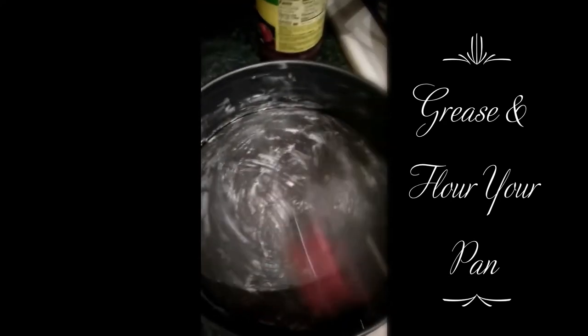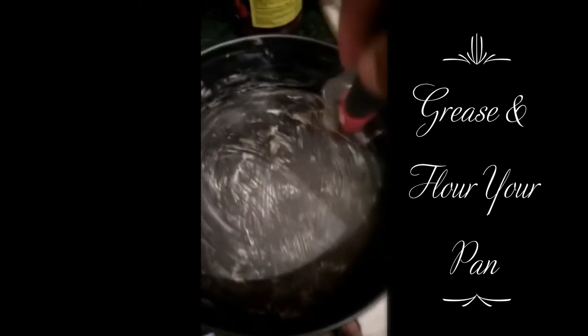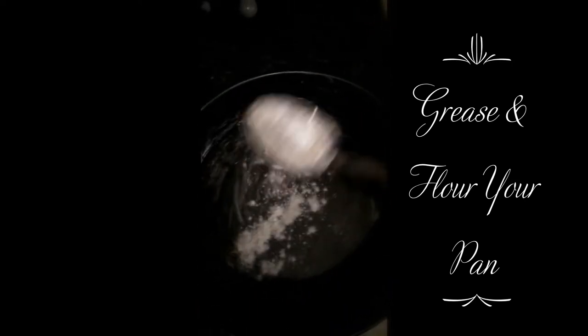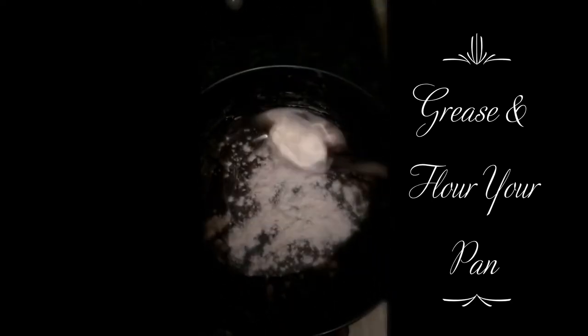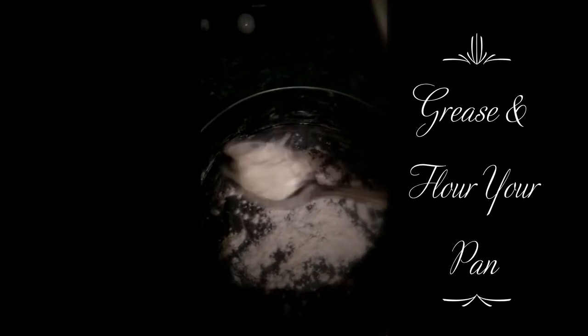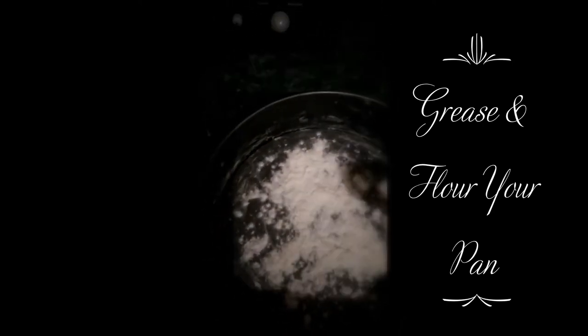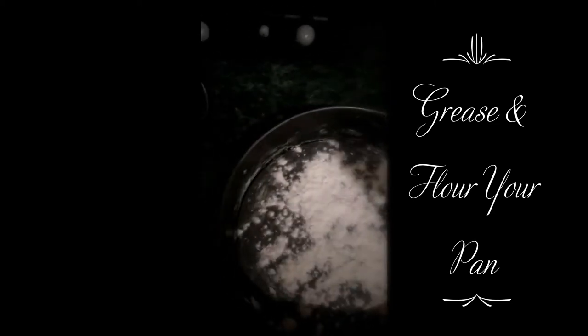Then I'm going to put a little dust of flour in it — just flour. I'm going to dust and coat it so that the cake won't stick to the bottom of the pan or the sides, making it easy to come out.